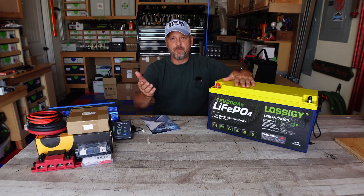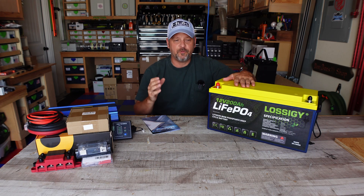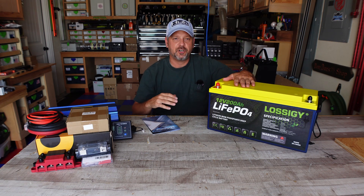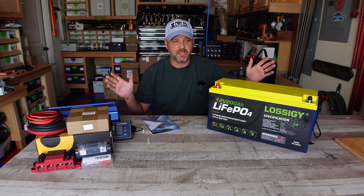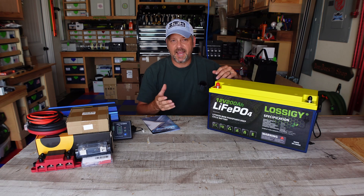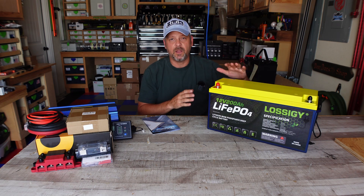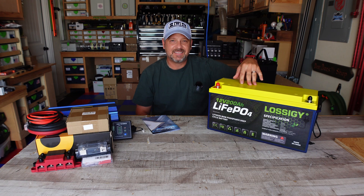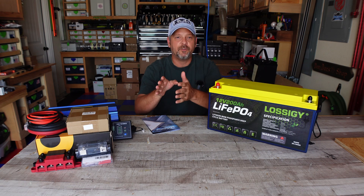So this Lossigy is again a 200 amp hour battery with grade A cells inside. You're going to get between 2,000 to 5,000 cycles before this thing starts to degrade. You can charge and discharge this thing up to 2,000 times, and once that's over you'll start to see a little degradation in these lithium iron cells — but that's true across the board. That's what's so great about these units compared to lead acid: you won't get anywhere near that many cycles with lead acid. So these things actually save you a lot of money in the long run.